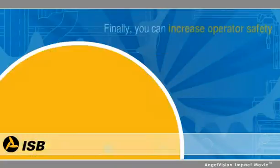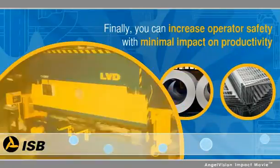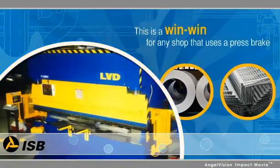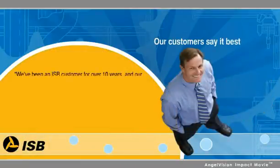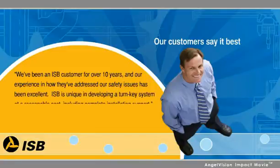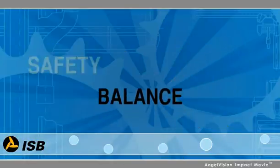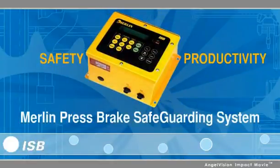Finally, you can increase operator safety with minimal impact on productivity. With so many advantages, this is a win-win for any shop that uses a press brake. But our customers say it best: we've been an ISB customer for over 10 years, and our experience in how they've addressed our safety issues has been excellent. ISB is unique in developing a turnkey system at a reasonable cost, including complete installation support. Balance safety and productivity with the Merlin Press Brake Safeguarding System from ISB.